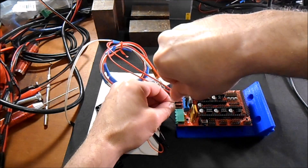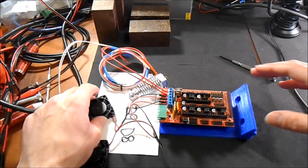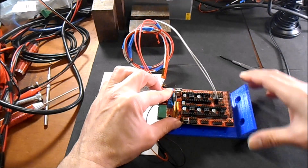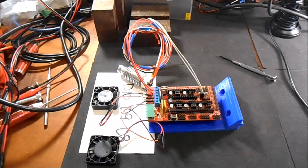In the next portion of the video, I'll show you how to actually configure it in the Marlin driver. But with the extruder, you still have to put this in T0, which are the two pins over here. In just a moment I'll show you how to load it with the firmware.